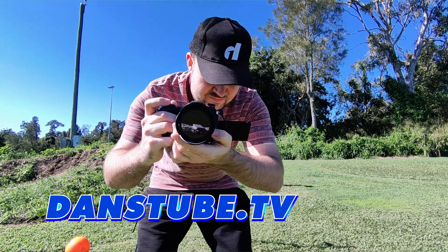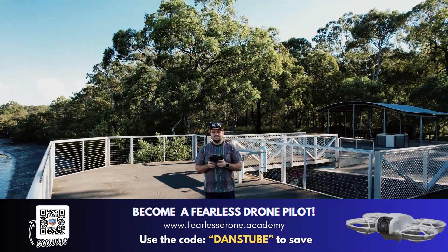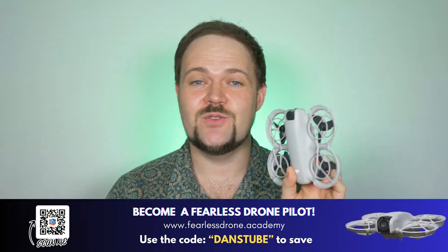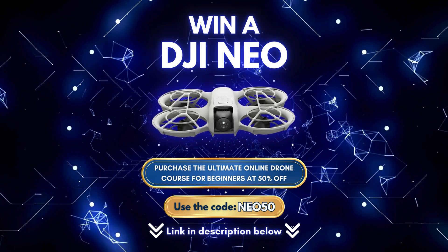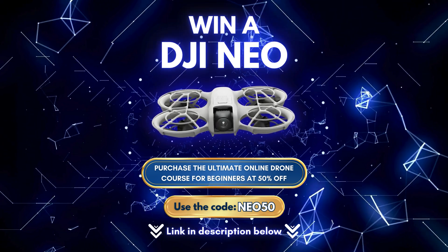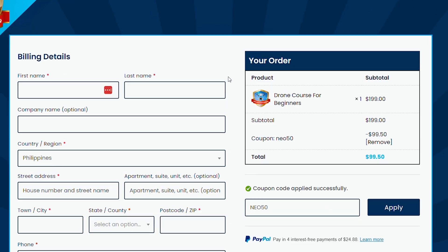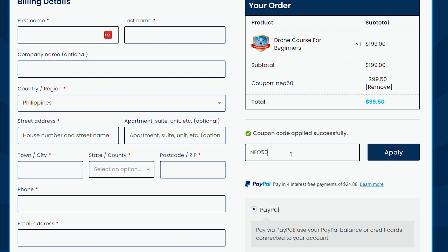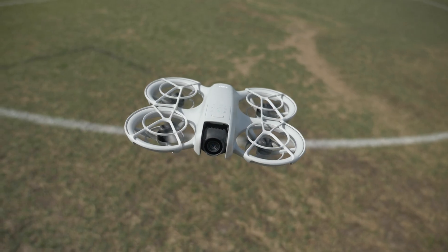My name is Dan Davis and I'm the creative director here on danstube.tv. I'm also the course creator over on the Fearless Drone Academy, which is the ultimate online drone course for beginners. I'm giving away a DJI Neo to one lucky student through the Fearless Drone Academy — there will be a link below. Click on that, you'll save 50% off the course, and if you sign up using that code you'll go into a draw to win the DJI Neo. It's a very limited exclusive offer, so you have a very good chance of winning a brand new drone. Check that link below.